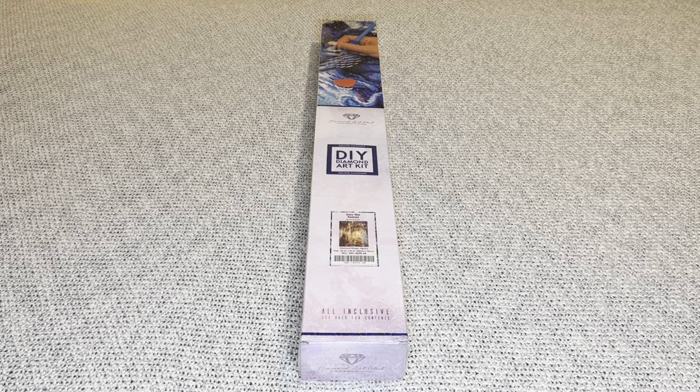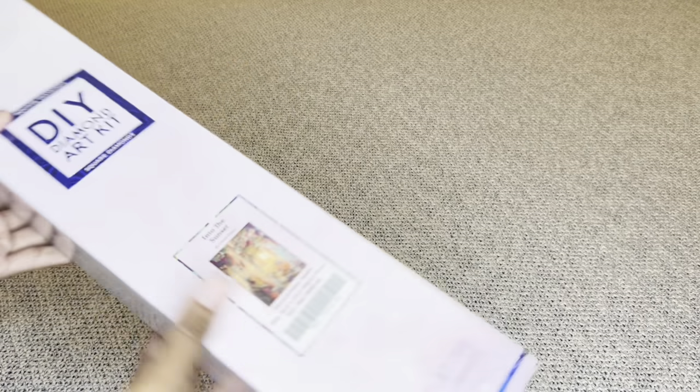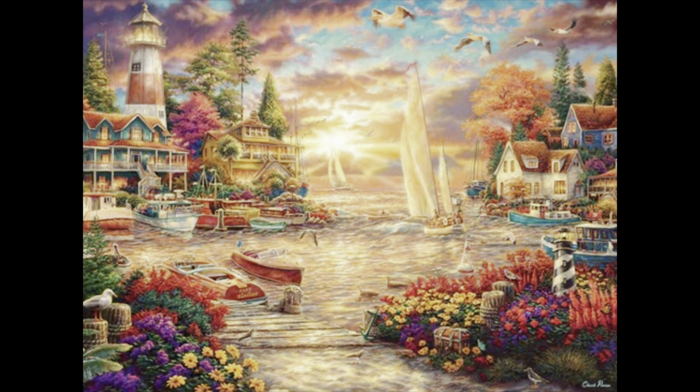Hey you guys, welcome to my channel Nurse Rachel and Crafts. Today I have a sneak peek for you from Diamond Art Club. Thank you guys so much for sending over this amazing painting so I can share with everyone. The one that I have for you is 'Into the Sunset' by Chuck Pinson. Isn't this beautiful? I love Chuck Pinson so much, especially his paintings that have water in them, and this does not disappoint.